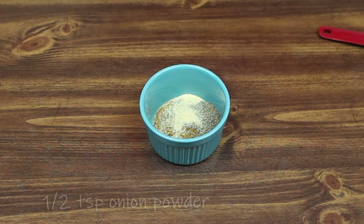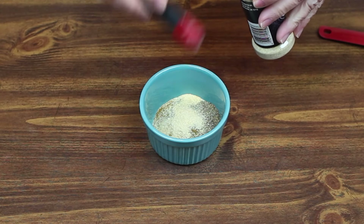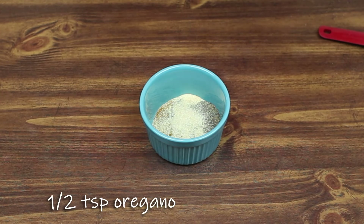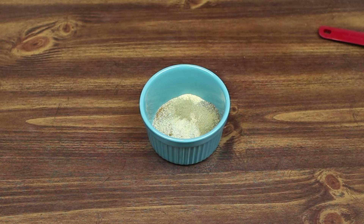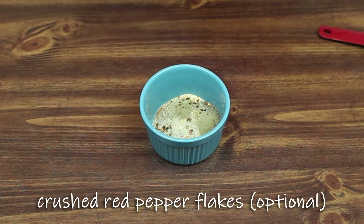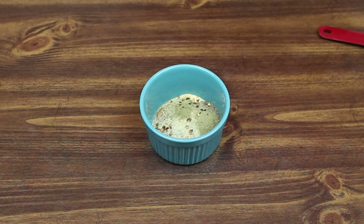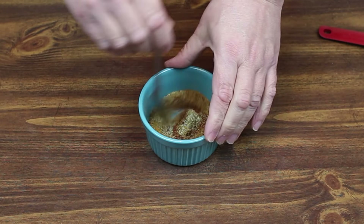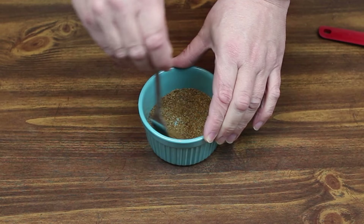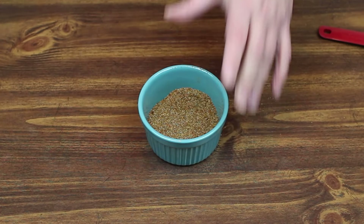A half teaspoon of onion powder — same thing. A half teaspoon of onion powder. A half teaspoon of oregano. And just a shake of crushed red pepper flakes — totally optional, up to you if you want any spice in it. And that's it. We're just going to mix all this together until we get our taco seasoning. Oh, that looks really good — I like the color of that. And that's it. We're going to set this aside and use it later.